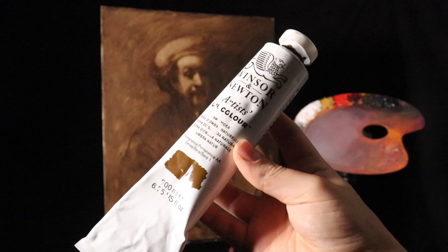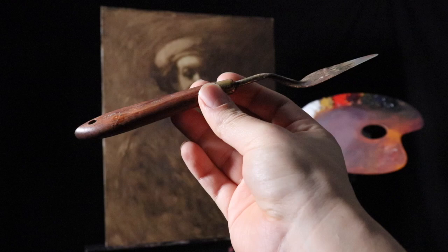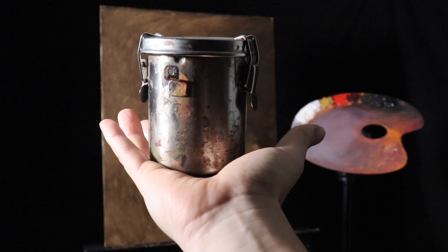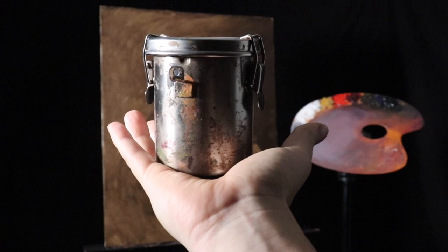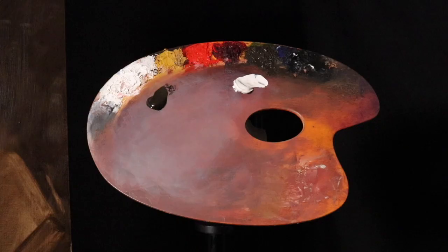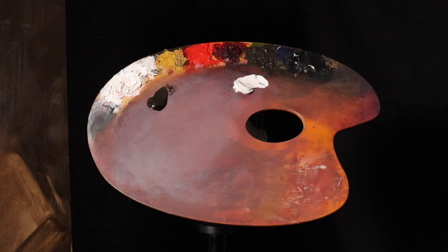And of course good old raw umber, also from the Winsor & Newton brand. Any old palette knife that's a little flexible — I've had this palette knife for about 11 years. And of course some type of solvent. I'll be using turpentine, the more traditional thinner, though I could also use spike lavender or odorless mineral spirits. And of course the good old painting palette.